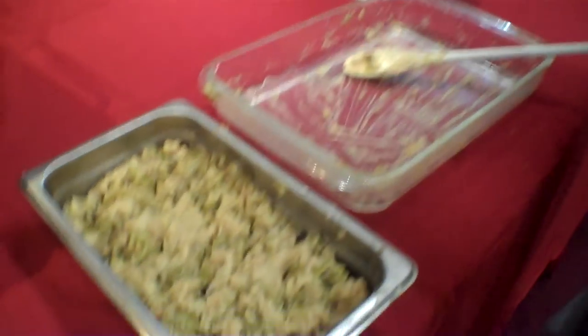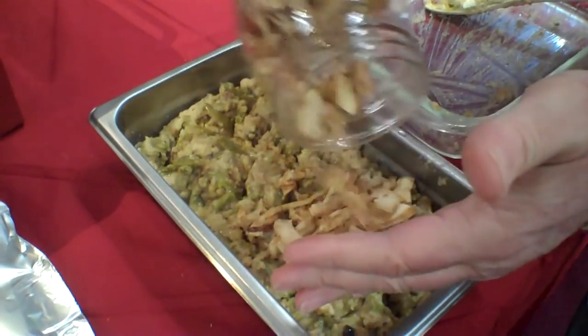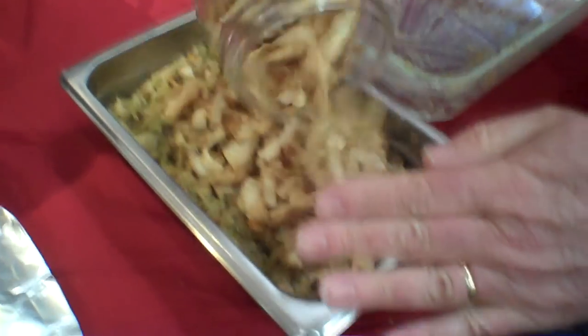Green bean casserole with Brian's french fried onions. What's next? We're doing stuffing.